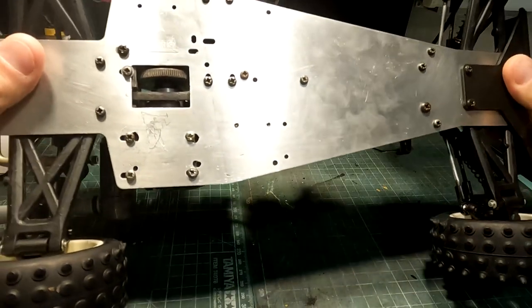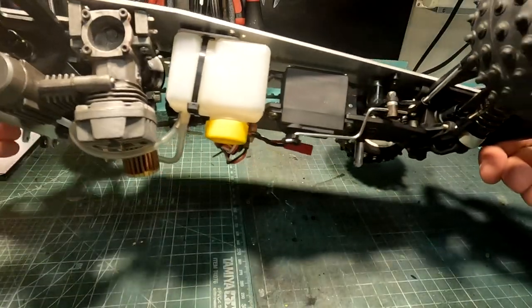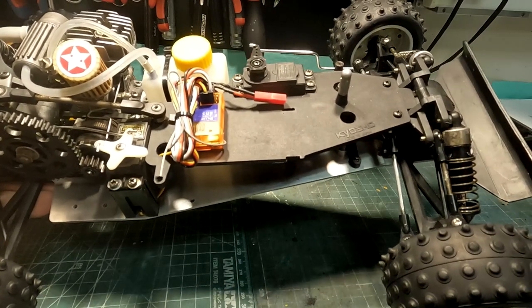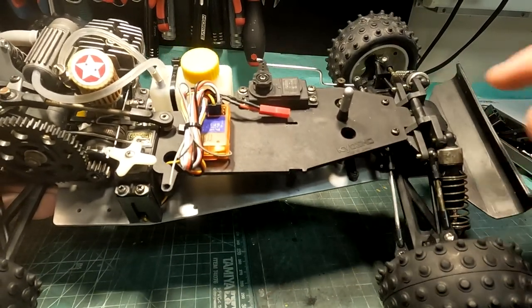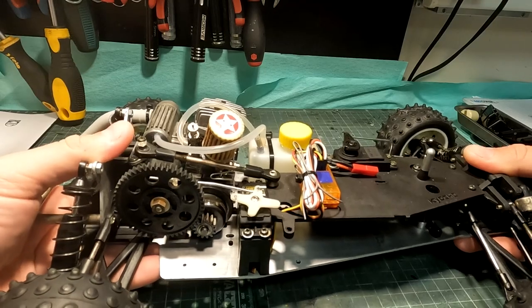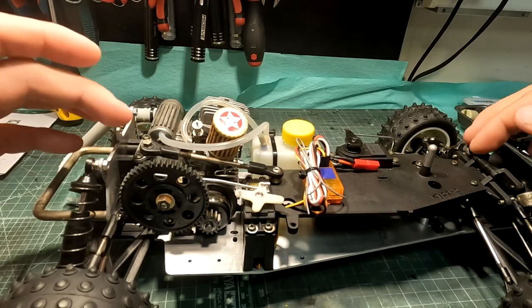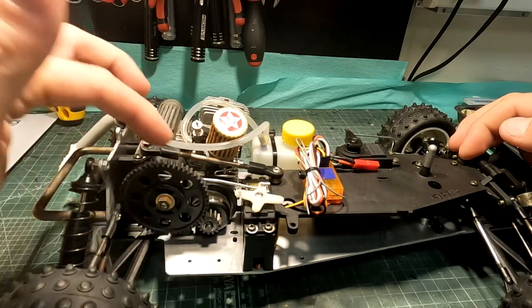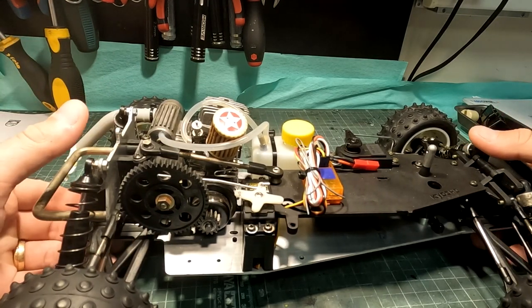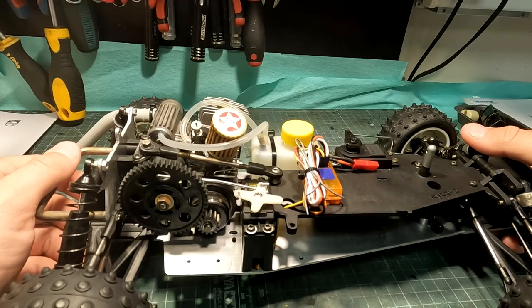This model is quite simple but I think it's very effective. It has this bell crank steering which also has the servo saver built in. In order to minimize flex of the aluminum chassis, it has this top plate and also this huge turnbuckle to tighten up the chassis flex. This spot is also different on Mark 1.